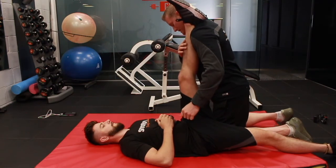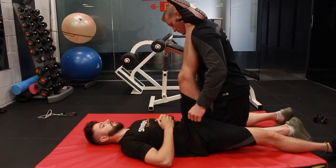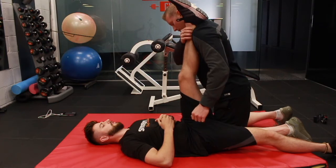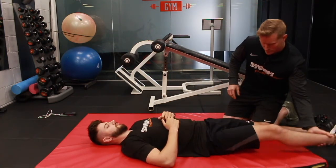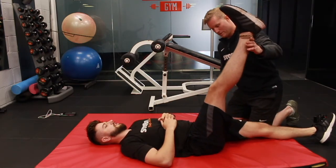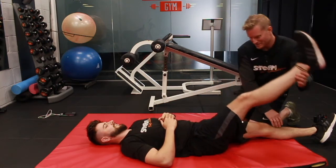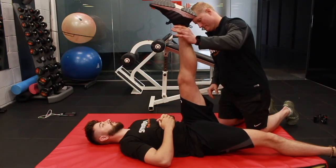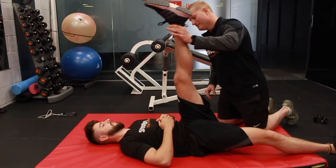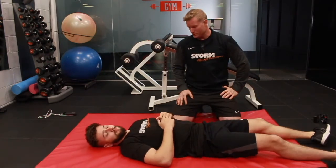Same again, let's go — 10 seconds. 10, 9, 8, 7, 6, 5, 4, 3, 2, 1. Relax. And then just bring this one up so we can see the comparison. Tell me when you feel the stretch there. Now let's just compare it to this one. Wow. So just a short period of time, big improvements in mobility. Cheers George, nice one.